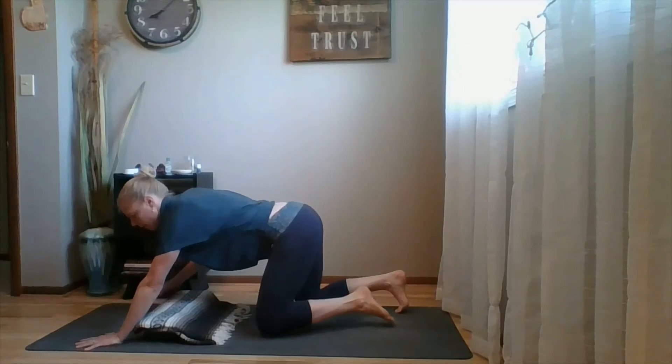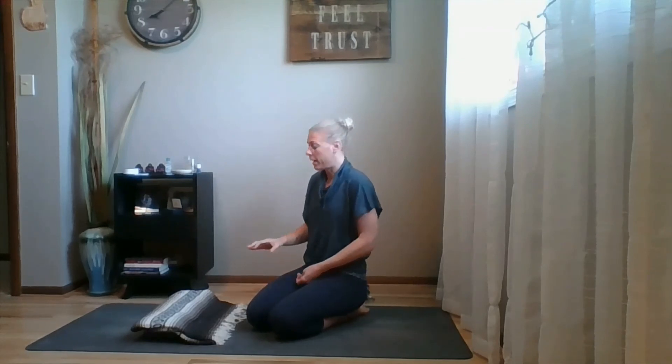That's Dhanurasana — bow pose. Key cues: pubic bone down, shoulder blades forward, thighs parallel. Modifications: use a strap, use a bolster or blocks, or just lace your hands behind the back. Go ahead and practice it — let me know how it goes and tag me on social media. My links are in the description below. I also offer private sessions via Zoom, an online studio with full classes, and virtual weekly classes.